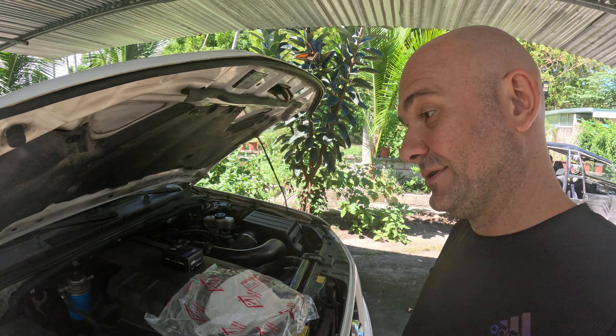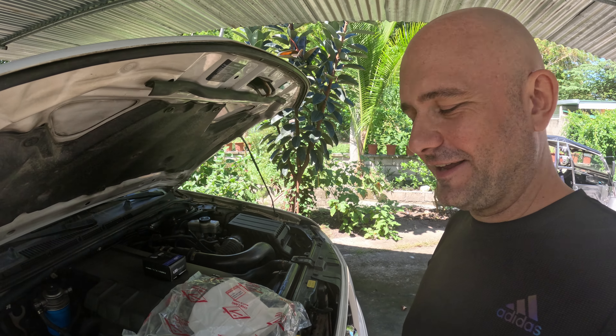Good morning guys, I'm Martin, you're on the Isla Familia channel. Today I will do some good deeds to my car again.